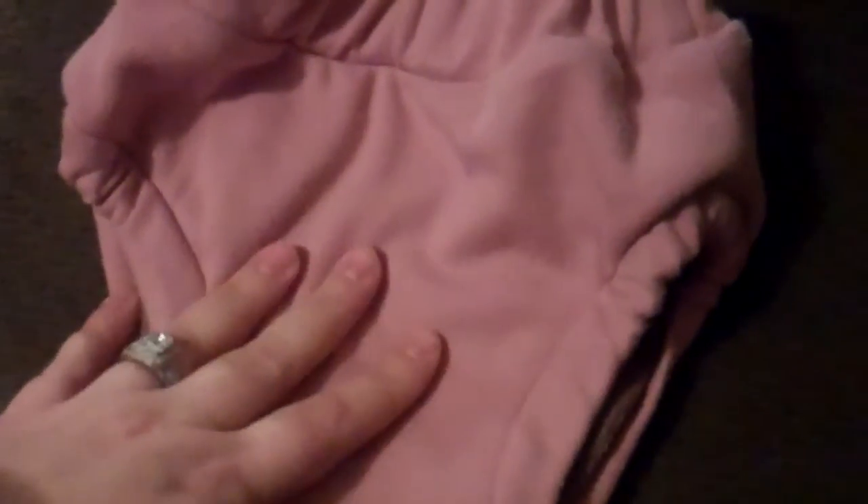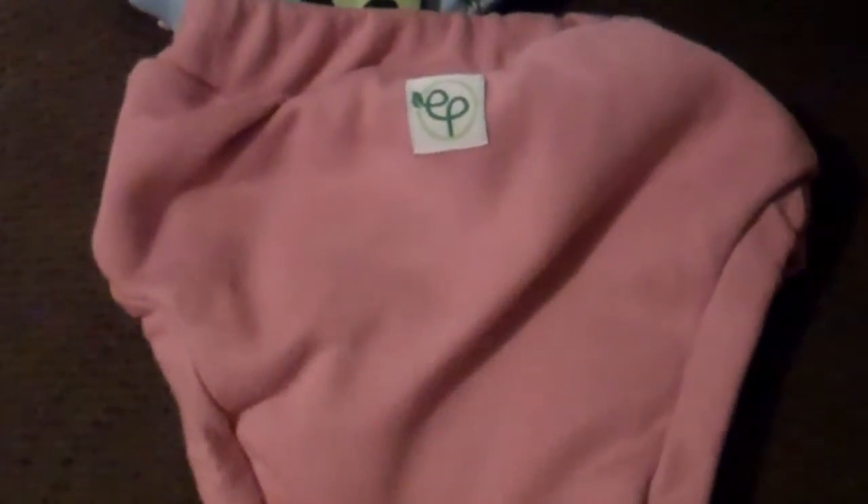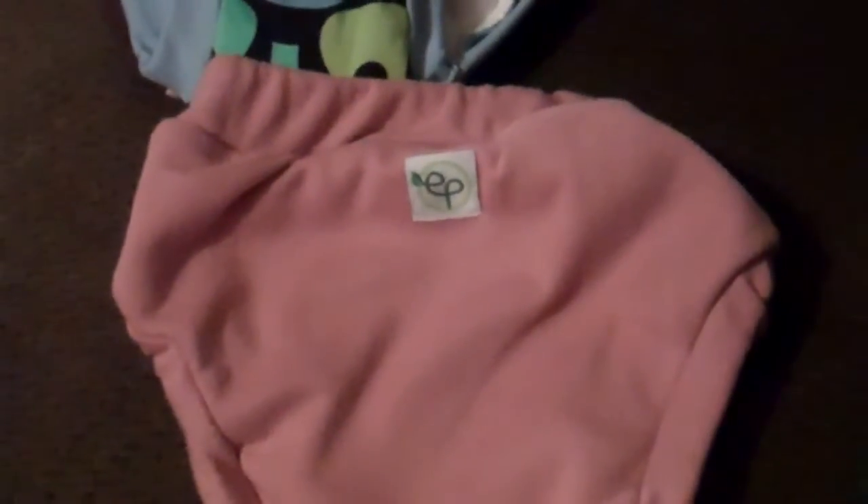It does have that hidden layer of TPU, however it does not have it in the legs, so you will get some wicking if they have a wet accident. These are going to save your furniture and your floor, however their clothing might get a little damp. But these are trainers, so that's the purpose — I think feeling wet is really going to help them get the concept and motivate them.